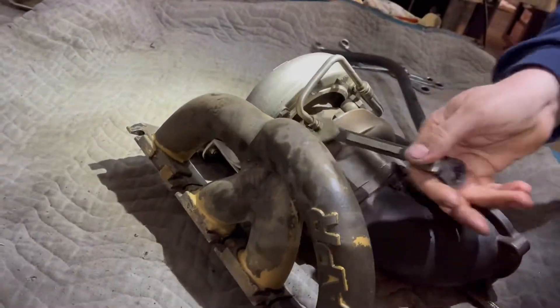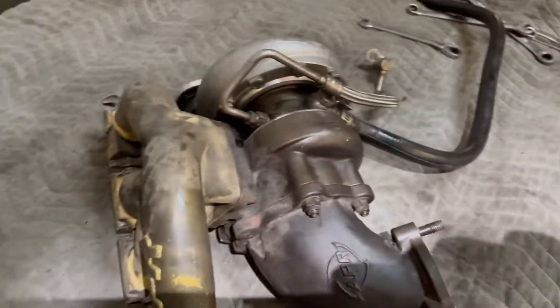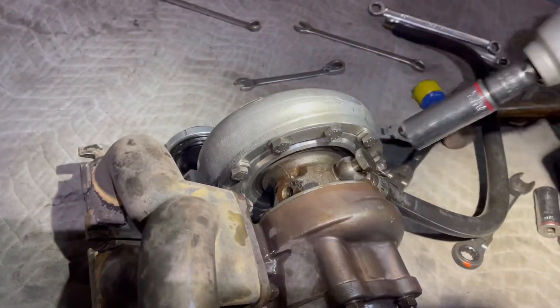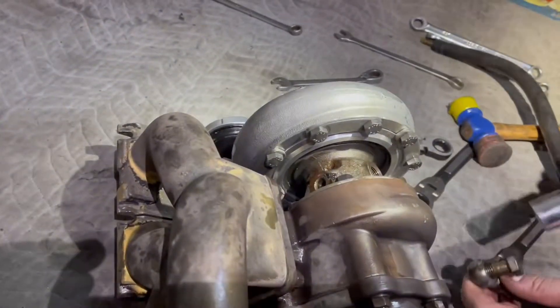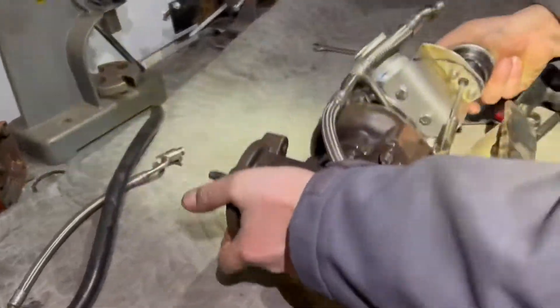This one is hard to get. You need that mouse milk to get that oil feed line off. It's cold as fuck guys. There you go. Let's get that coolant line out of there. The waist gate brackets are working good.